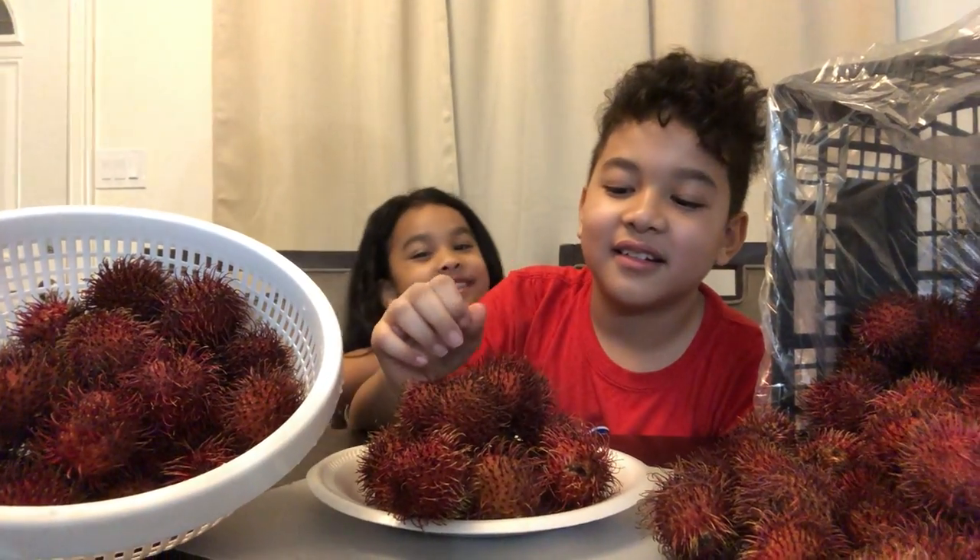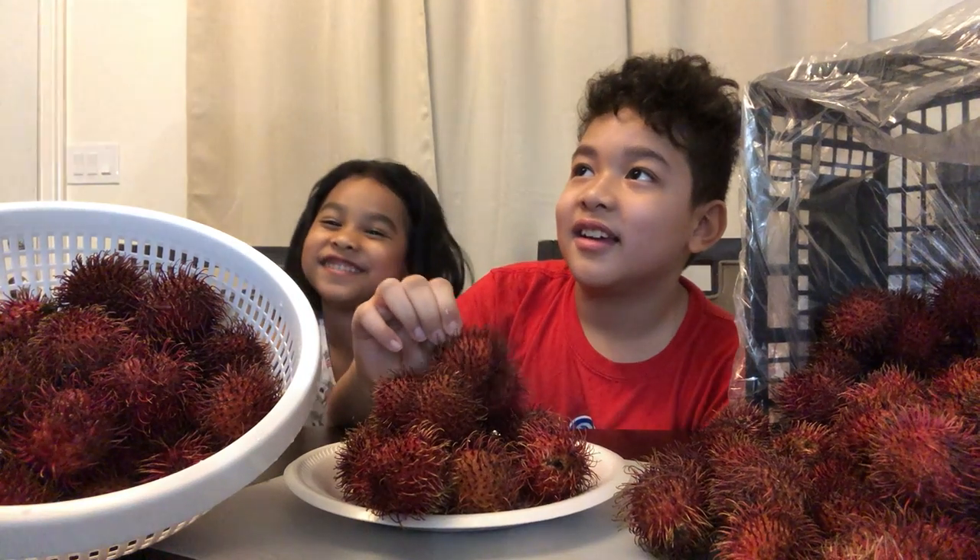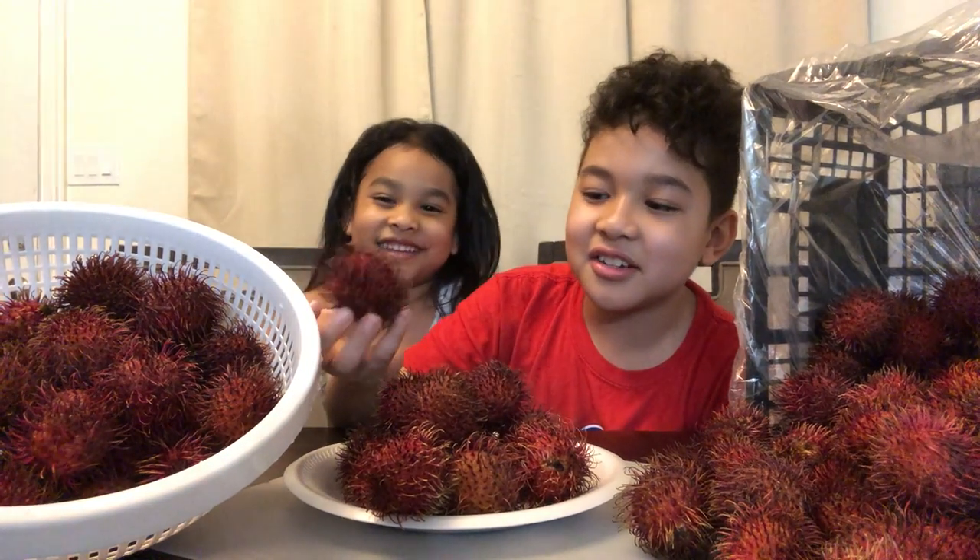Hello everyone, this is me and my brother. We're about to eat this. It's actually a fruit. Yes, guys, it looks like a spike ball.